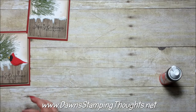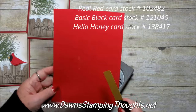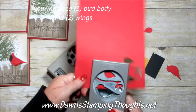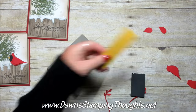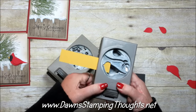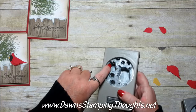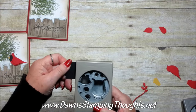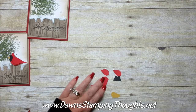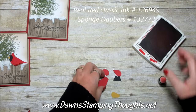Now let's make the cardinal. We're using the Bird Builder Punch and also the Owl Builder Punch. The three colors I'm using are Real Red, Basic Black, and Hello Honey. We're going to cut out two of the birds, then punch out the beak part. For the black, we'll use the Owl Builder Punch — specifically the breastplate piece, just the top part. Here are all the pieces. I'm going to go ahead and sponge the Real Red pieces with Real Red Classic Ink first.